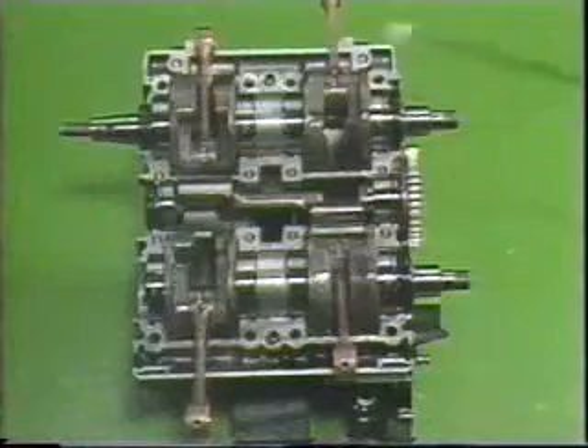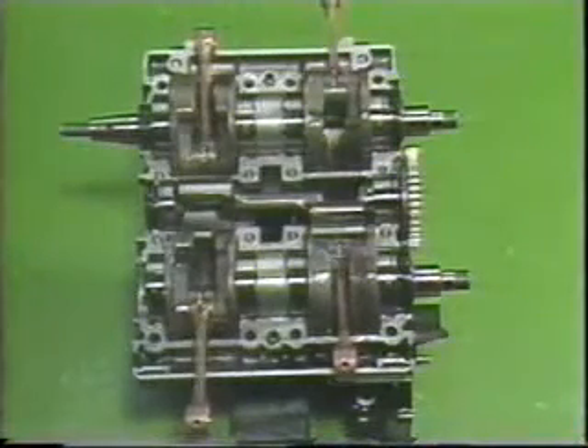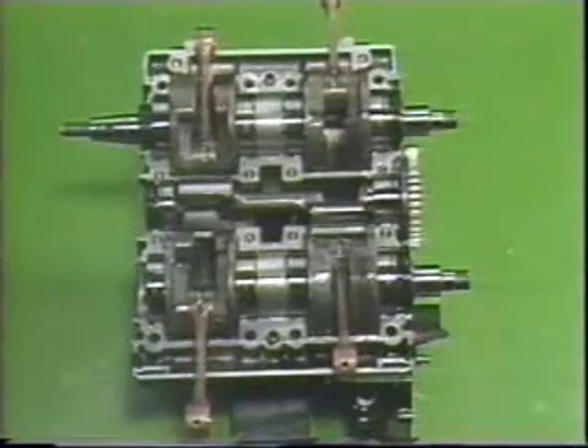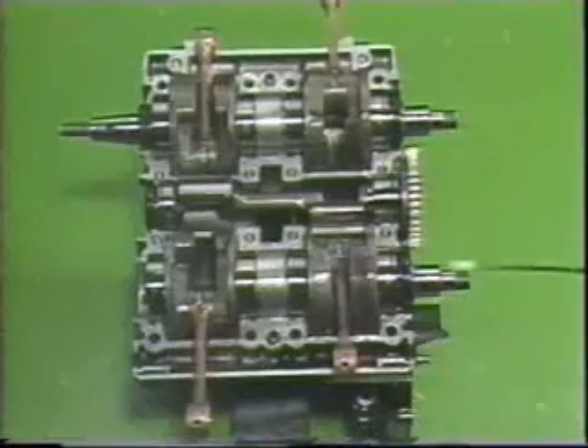The upper crankshaft and the lower crankshaft are not identical and must be correctly located. The section where the flywheel magnet is installed is on the left side of the lower crankcase. The primary drive gear side of each crankshaft should be on the right-hand side of the lower crankcase.